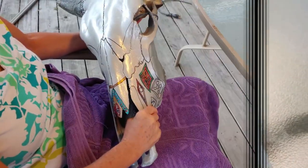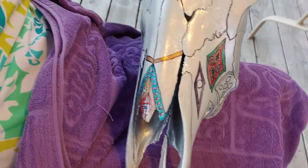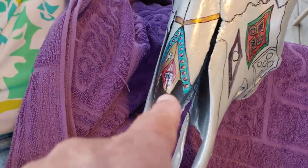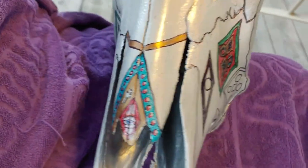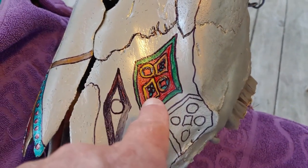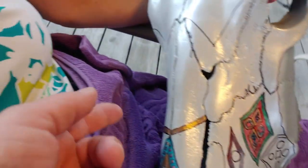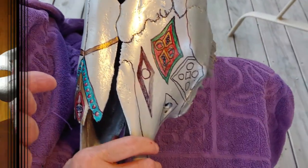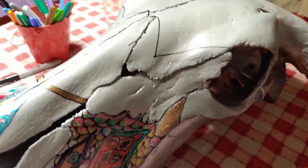I've got some very rudimentary outlines on here. I did a little section of the nose here — have a look — some rough outlines, and I started this section here. What my wife is going to do — she's my colorist — she's taking this as an example and she's going to copy and mimic it on the other side.